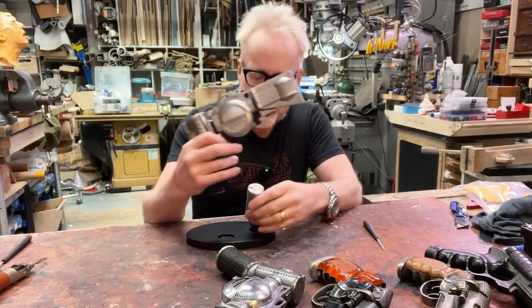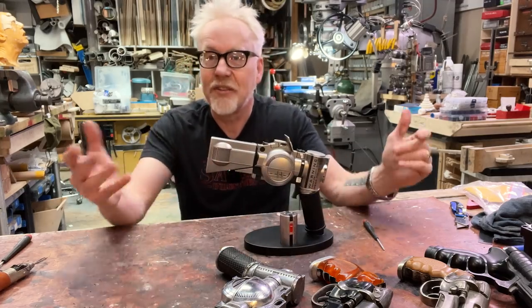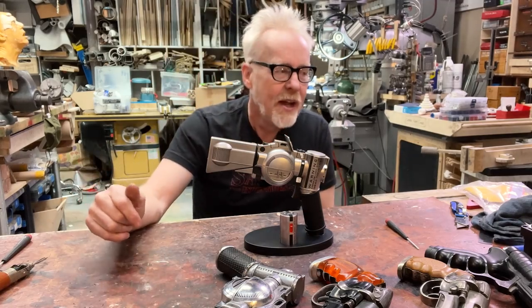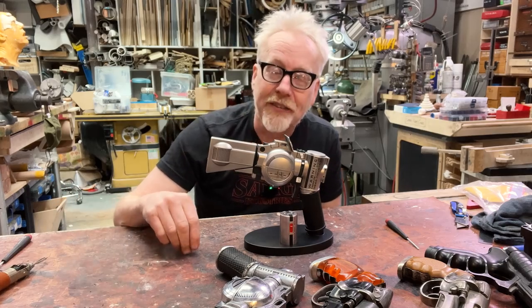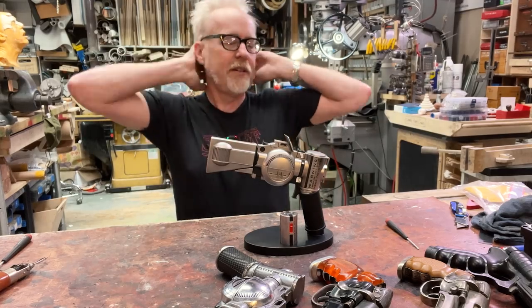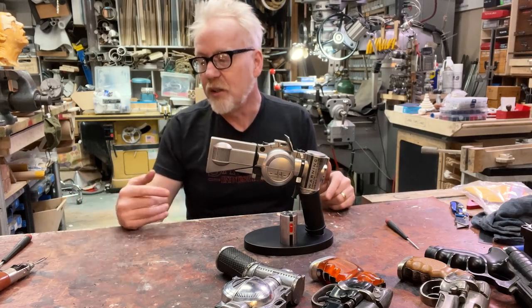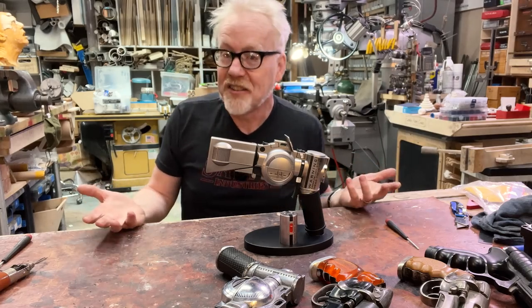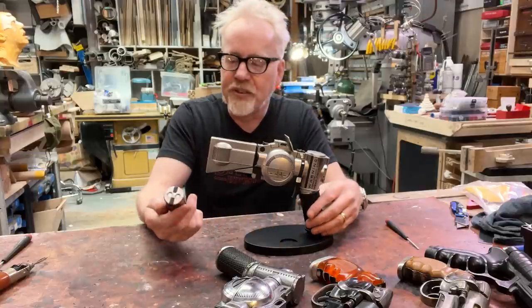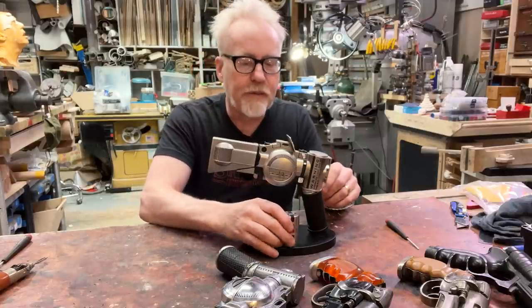It's an interesting issue about prop replicas and their electronic functionality. If you are a company making these things and you're going to make, let's say, 2000 of them, you have a per-part cost that at 2000 is probably going to be fairly high. In order to make money selling your 2000, you want to add functionality if you can without adding too much expense. They've added this fuel cell part, and these look like they're injection molded pieces — so they paid for tooling for this.